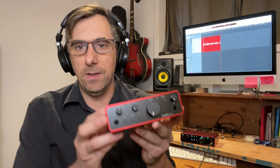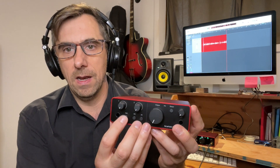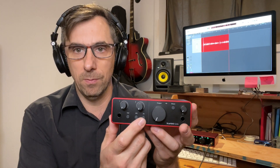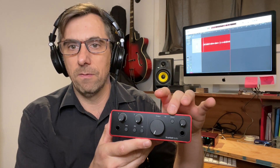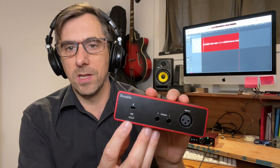Right here I have the Solo interface — a very simple interface with a headphone jack, an output for your monitors, and two preamps. One is for guitar only with a quarter-inch jack, and the other is for XLR with the connector on the back. On the front there are buttons: an instrument/line level selector, 48-volt phantom power, and the air button. The Solo also has direct monitoring for low latency. On the back there's left and right monitor output, a USB connection, and a Kensington lock. The Solo is very small — it literally fits in the palm of my hand. Focusrite had musicians on the go in mind; it's very easy to travel with.